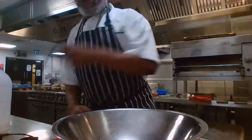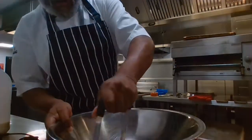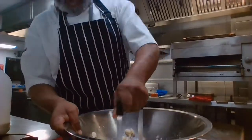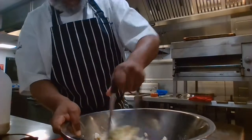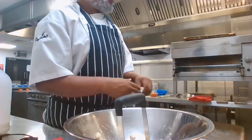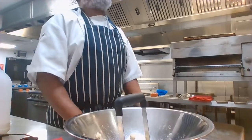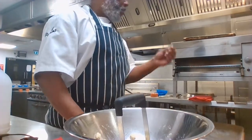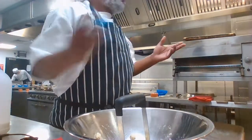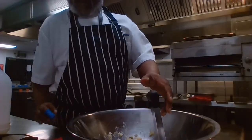So — potato masher. What I'm going to do is put a bit of butter in there and mash the potato like that. A lot of people use butter and milk for mashed potatoes, but believe me, you get a better result if you use butter and cream. A little bit of butter, a little bit of cream — you get a firmer mashed potato that's smooth and creamy. You can use milk because milk is cheap, but for a really great mashed potato, butter and cream is what we use.